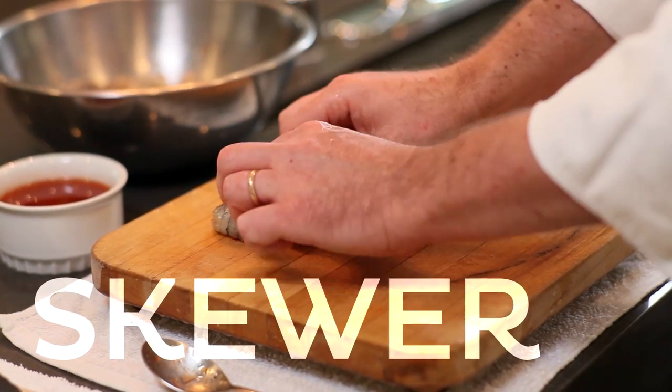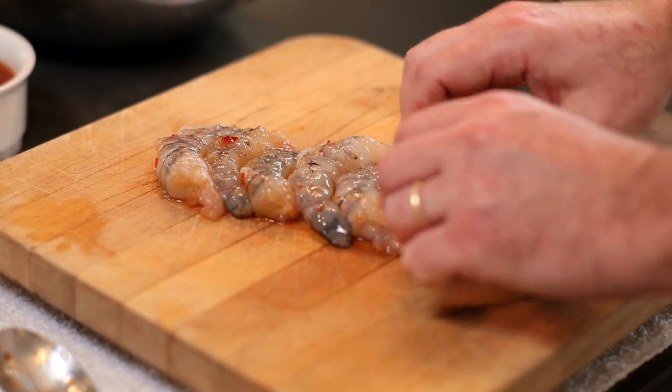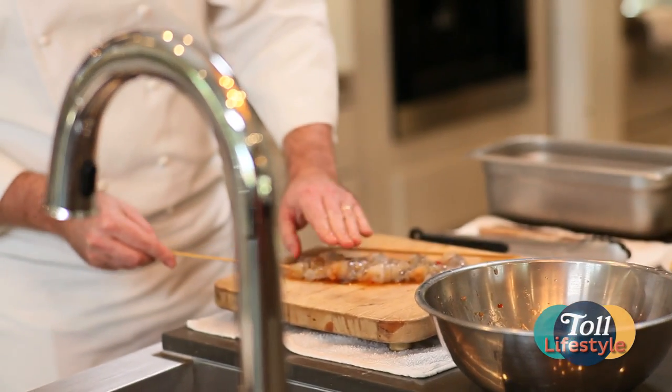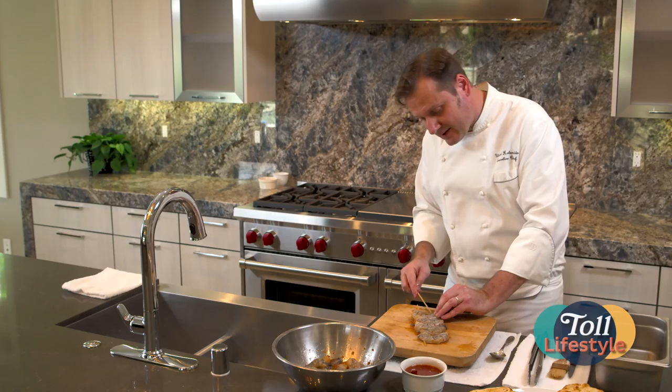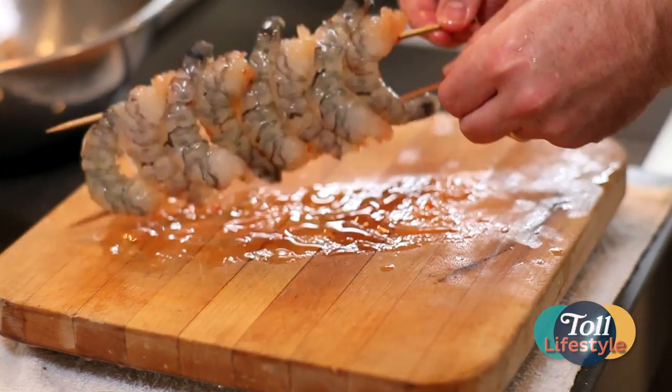Line them up. Get them all even, nice in a straight row, head to tail, tail to head. Here's the part where you're going to be a surgeon. Through the head of the first shrimp, the tail of the next one, all the way through. And the same on the left-hand side. This is going to make grilling much easier because you can now control the shrimp on your grill.